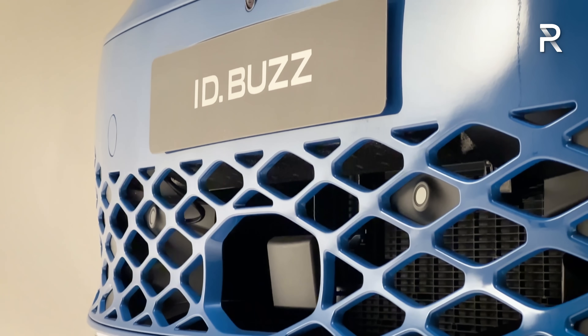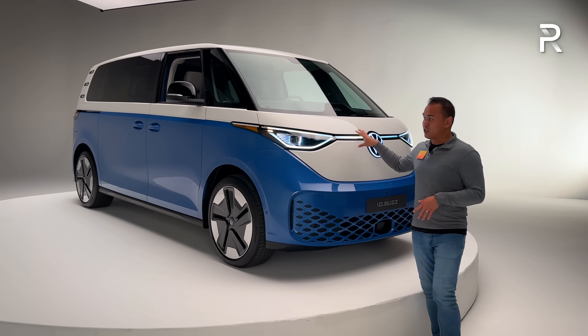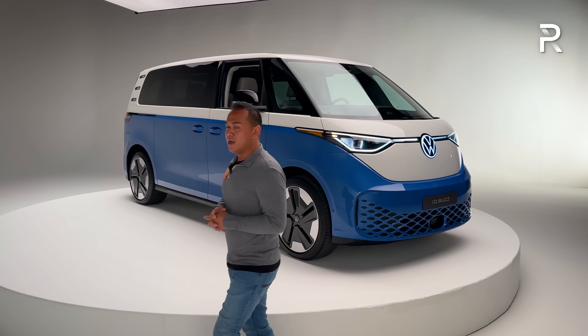It has a very unique design with the two-tone paint — this is called cabana blue with the white upper portion. You can also get it in a monotone color. Volkswagen says they'll offer eight different colors total for the bus in the US market.